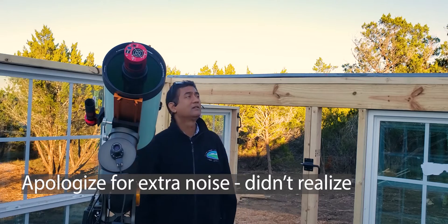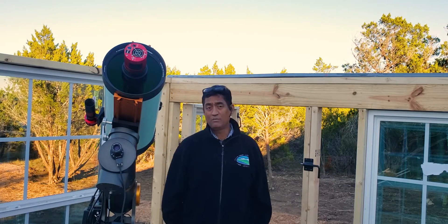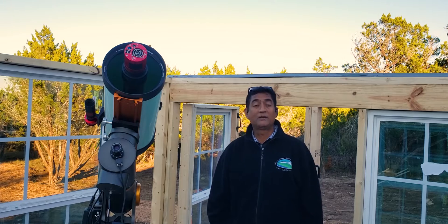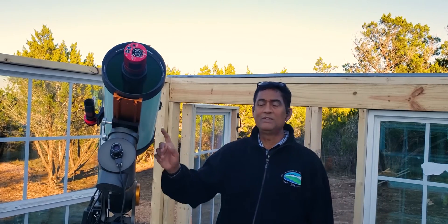There is a lot of planning required for this thing to work and a lot more to go. I just wanted to at least get it going so we can move the telescope here and start taking pictures. This is the Rasa 8, as we saw before.